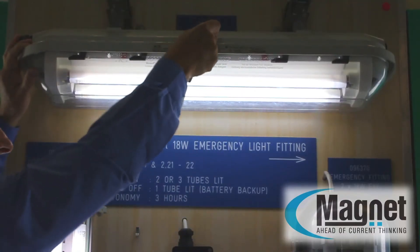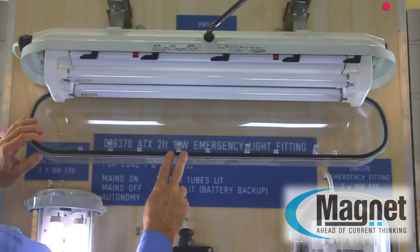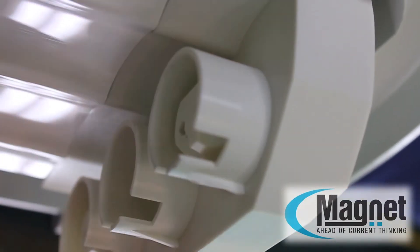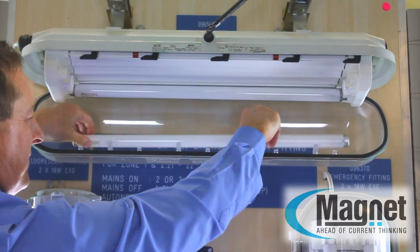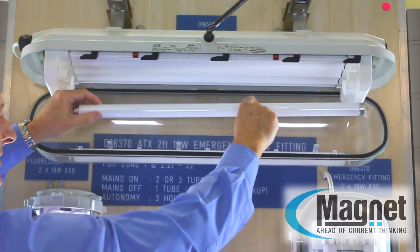The ATX fitting is a pleasure to maintain. With a 10 millimeter allen key, it operates a switch which cuts out the power to the ballast and the lamp, allowing for a lamp change without switching off the complete lighting circuit.